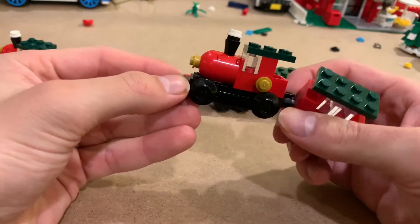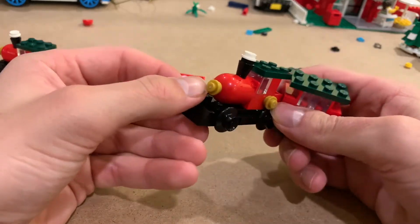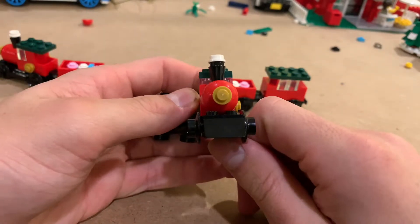But here's the little train. Looks like an old steam engine, which stands out pretty neat. There's the front, there's some steam coming out — just like a little classic steam train, which I love.